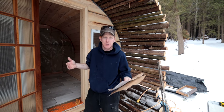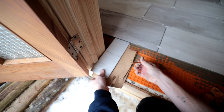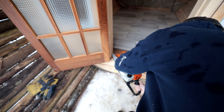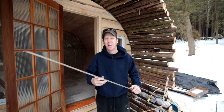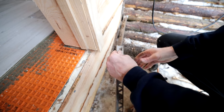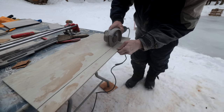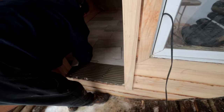Sometimes when people do this they put the tile up against the door jamb. I don't like doing that — I like to slide my tile underneath the door jamb. To do that, I take a tile, put it up against the door jamb, add cardboard underneath to mimic my thinset, and that gives me the height I need to cut at. This is a tile finishing edge — when you have a rough cut of an edge, you slide your tile in and it gives you a finished edge.